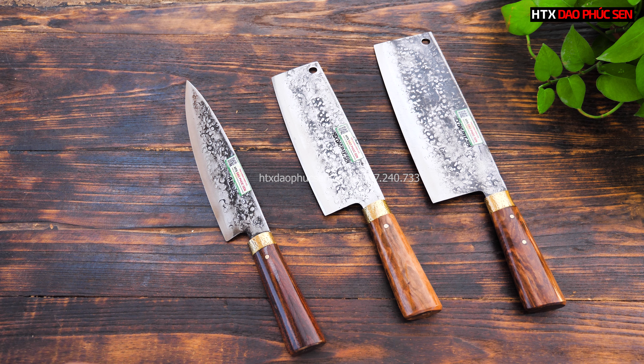Anh chị nào quan tâm có thể để lại số điện thoại ở dưới comment, hoặc gọi cho em theo số 0987240733. Hoặc truy cập website giaophucsen.vn hoặc htxgiaophucsen.com. Bên em có rất nhiều mẫu dao, kiểu dao và dáng dao khác nhau, anh chị phân vân cứ gọi cho em để được tư vấn chi tiết hơn. Hôm nay em xin phép tạm dừng clip tại đây, xin chào và hẹn gặp lại các anh chị trong những clip sau.